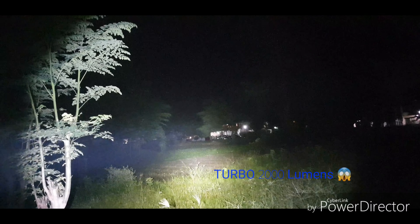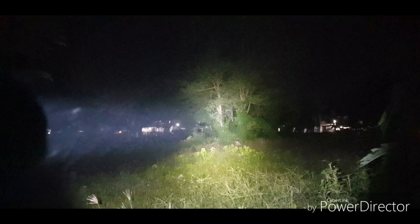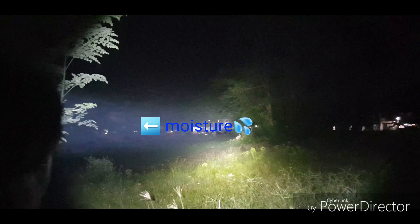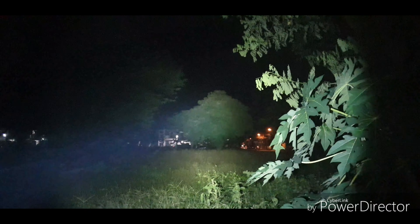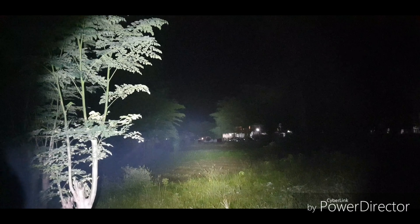Now ramping up to turbo — that's 2,000 lumens. There is some moisture in the air because the weather right now is rough; I think there's a storm coming in. This tree is about 180 feet from where I'm standing, and the other one's 150 feet. The farther tree is 400 feet away.